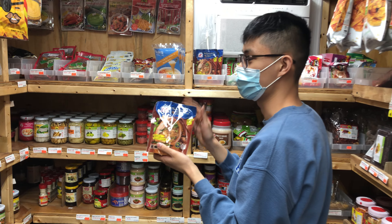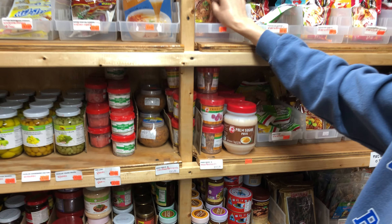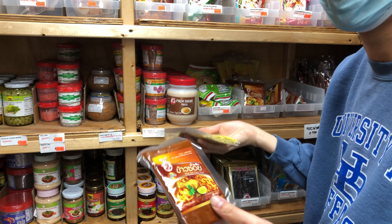We also have shrimp kuay teow — this one's instant too, really easy to make. And then we got khao soi paste. This is actually a new arrival — it came in about a week or two ago.